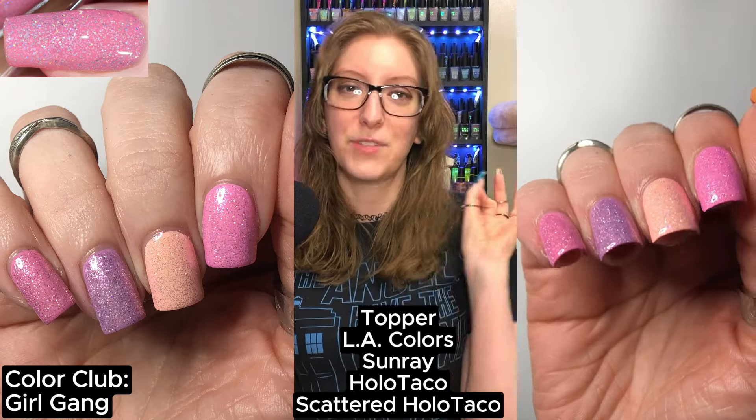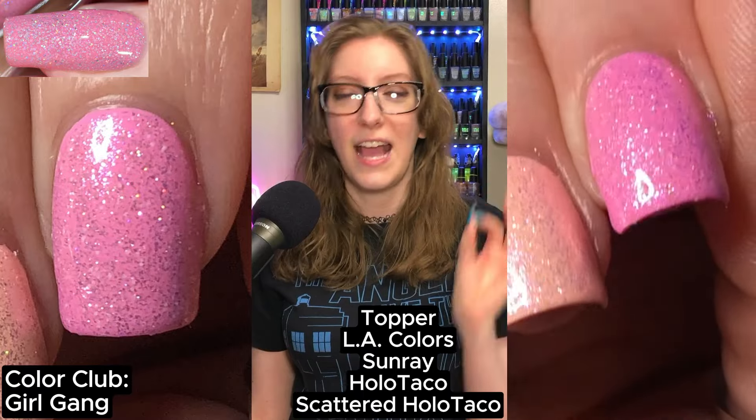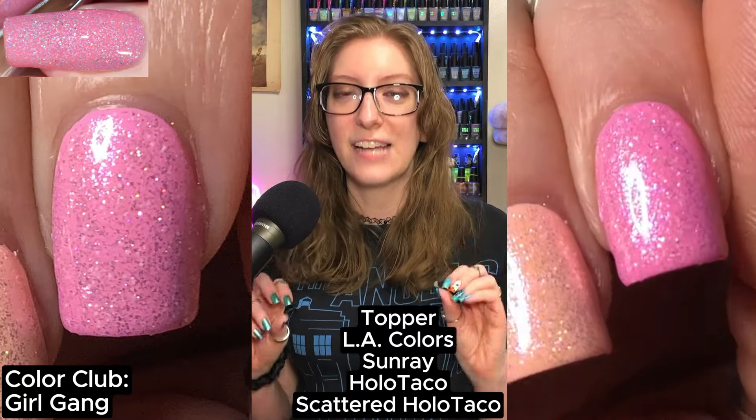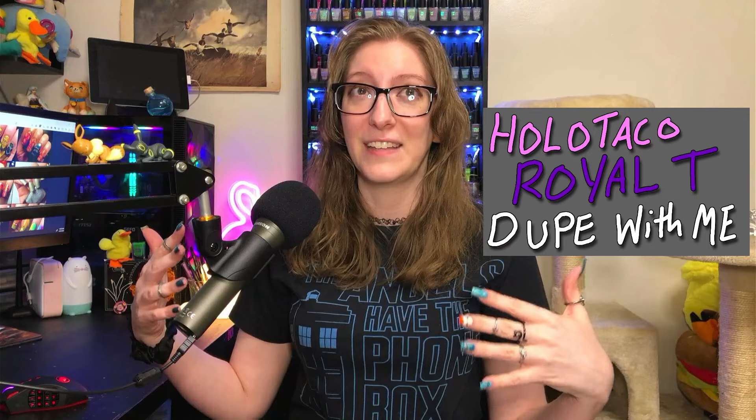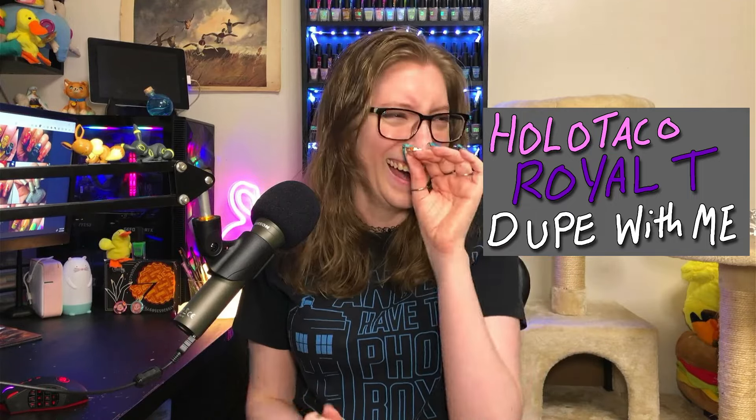What I settled on, on my pointer finger, is Color Club's Girl Gang, topped with Holo Taco's Scattered Holo Taco and L.A. Colors Sunray. I felt like this combo had the dustiness I was looking for. When I swatched this live on stream — thank you guys so much for coming to my live streams — those VODs are getting double the views of my other VODs, so I will continue to dupe things live.